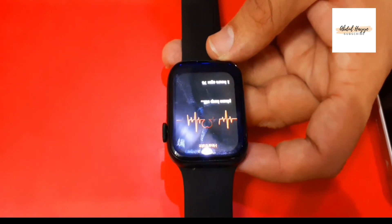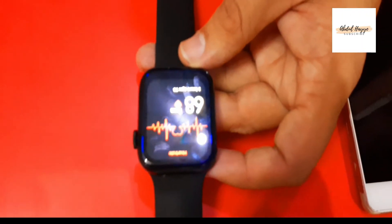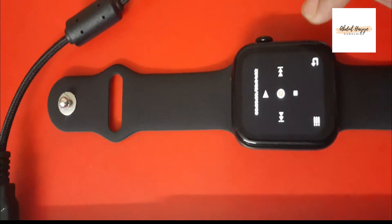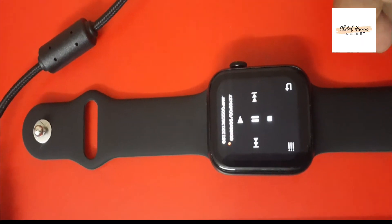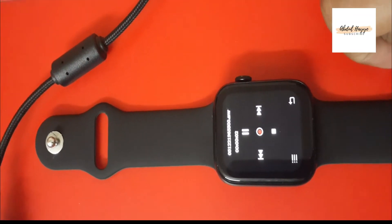There is also a fitness feature. Blood pressure monitoring is also a feature. You can set the alarm and calendar. There is also a voice recording feature, though recordings can't be more than 4 minutes. This feature is very useful.